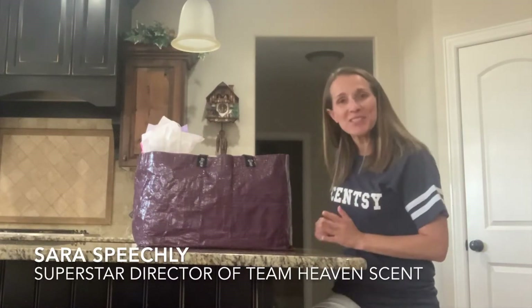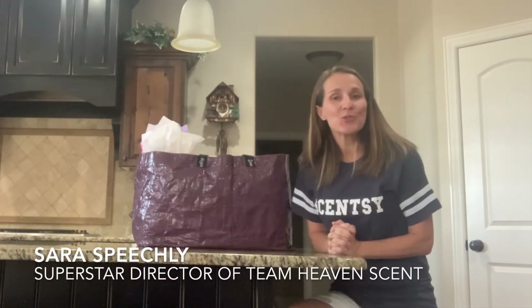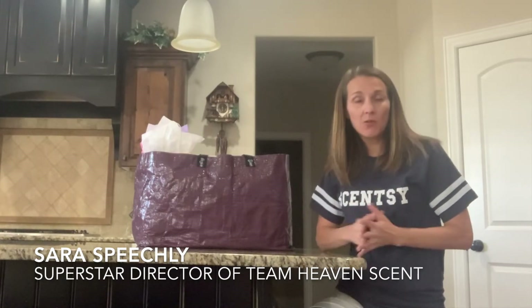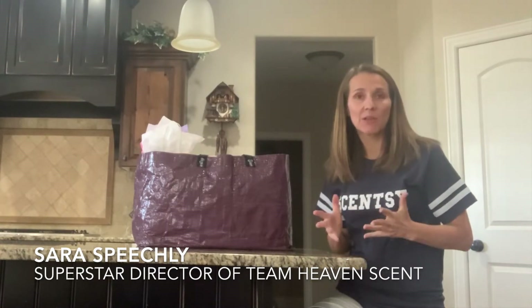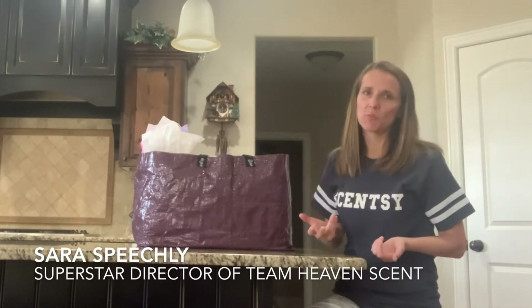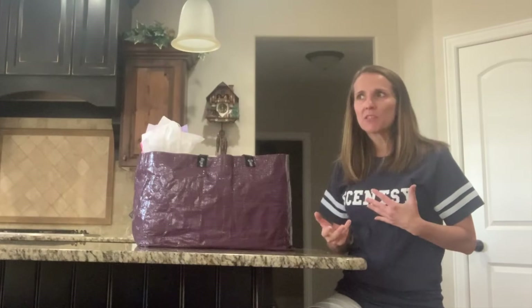Hello everyone, my name is Sarah Speechley and today I wanted to share what to bring, or how to do a basic home party. A lot of people fear home parties are so much work — you know, what do I do, what not.